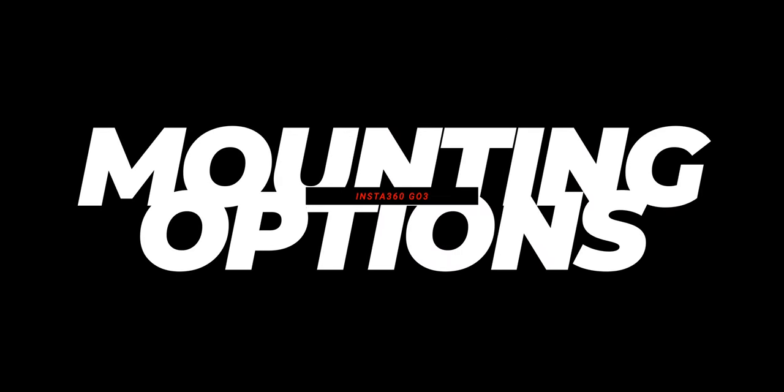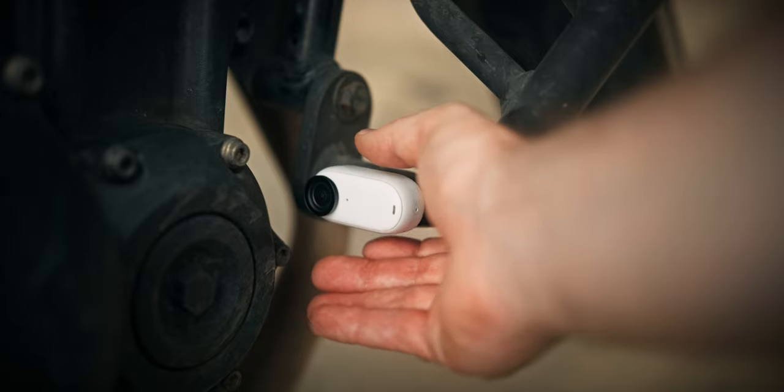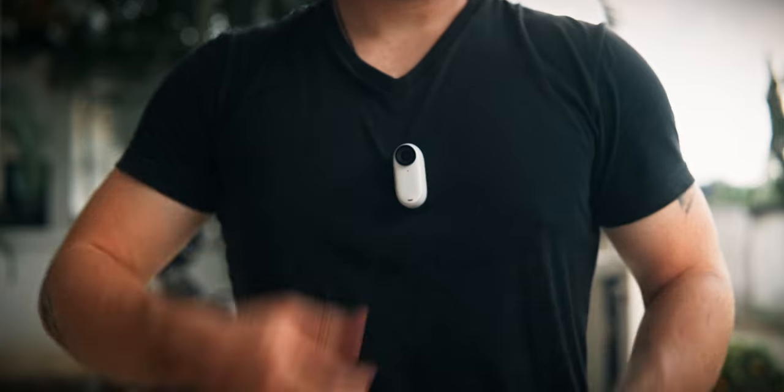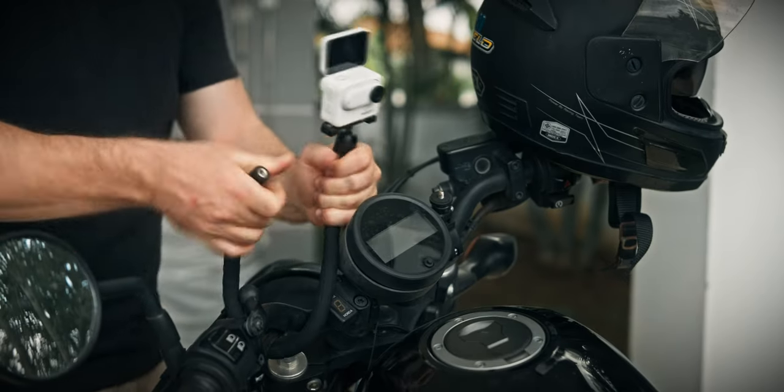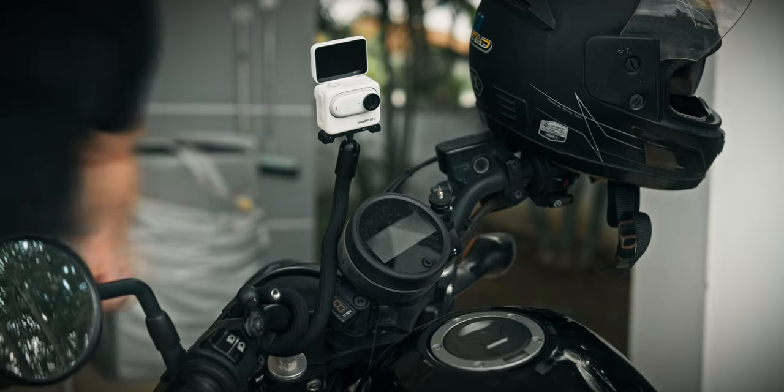So much about the settings, but now the fun begins. This isn't called the GO 3 for no reason because it literally goes everywhere. The GO 3 itself is magnetic so you can quickly attach it everywhere there's metal. You can additionally use the magnet pendant to magnetically mount it to your shirt, and then there is the monkey tail mount which lets you attach it to lots of things like a snake that wraps around everything.